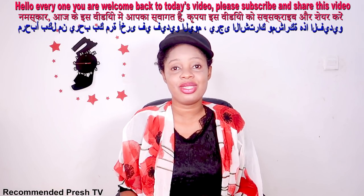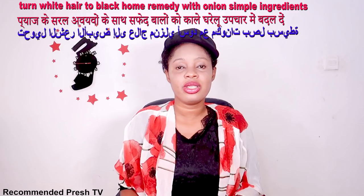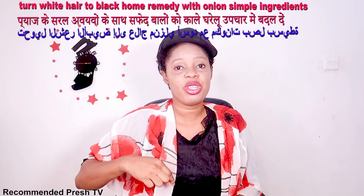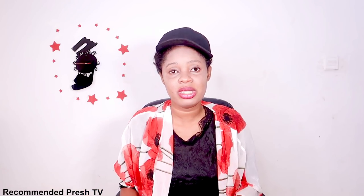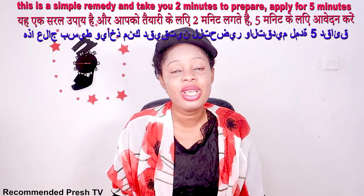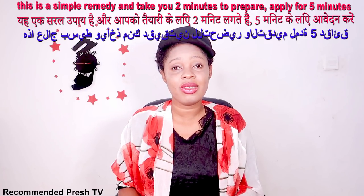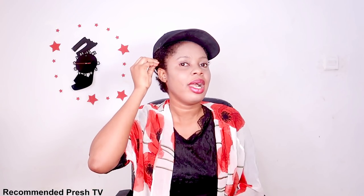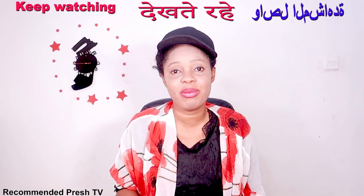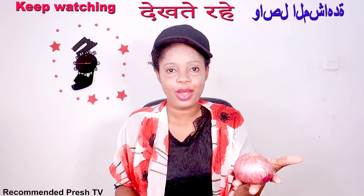Hello everyone, welcome back to today's video. Today's video is how to use onions with other ingredients to darken gray hair. If you have gray hair, this remedy is for you — I'm going to turn it to jet black using a natural home remedy. This is very simple and effective. All you need to do is prepare this within two minutes, apply it on your gray hair, and leave it for just two to five minutes.